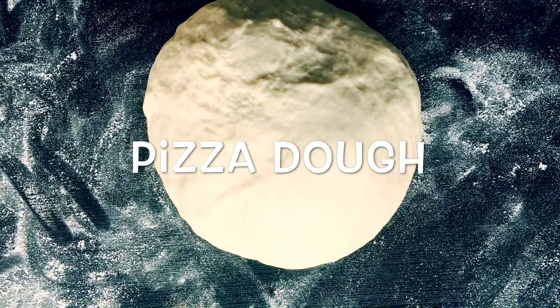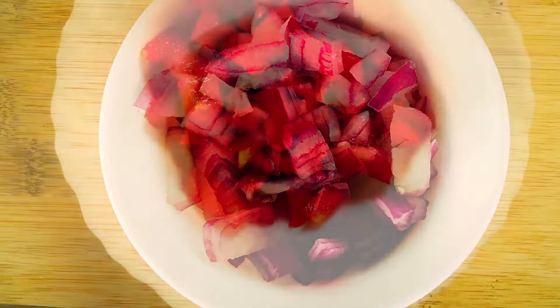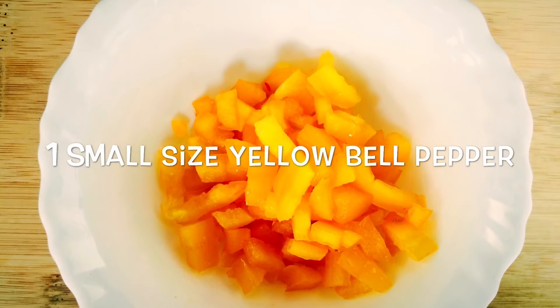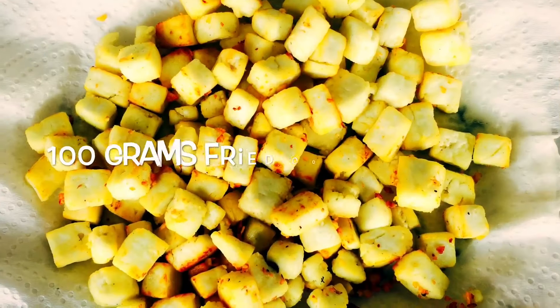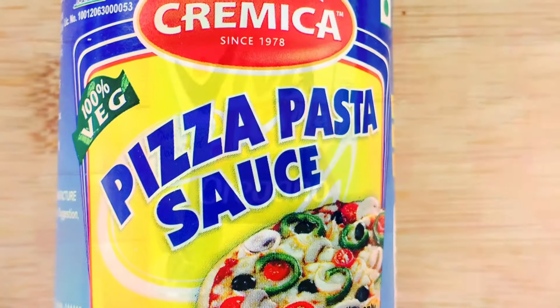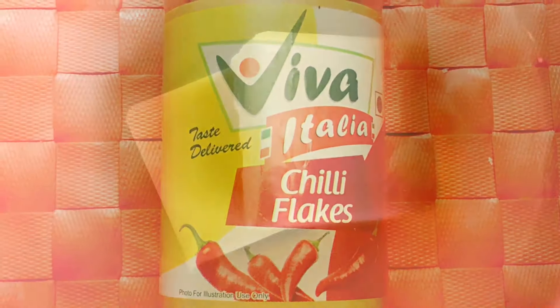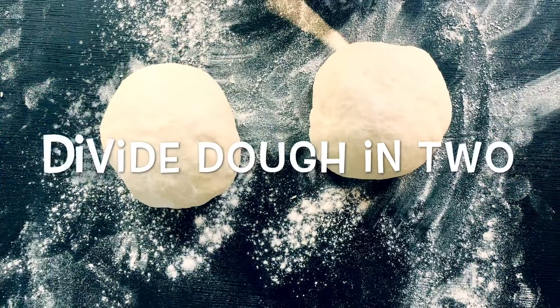You can see the suggestion card on the top of your screen. For toppings we will require onion, red bell pepper, yellow bell peppers, cherry tomatoes, fried cottage cheese, cornmeal, pizza sauce, oregano, red chili flakes, cheese, and salt. Divide the pizza dough into two halves.